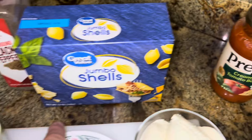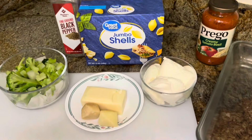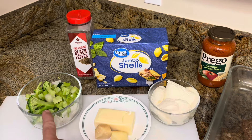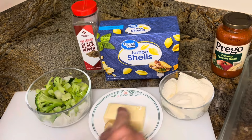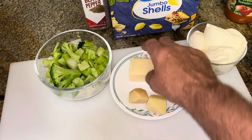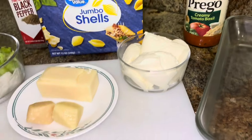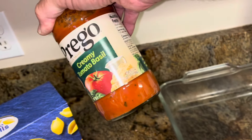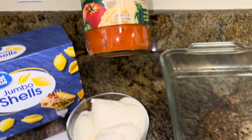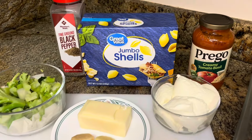The recipe calls for a 15-ounce package but this is only a 12-ounce package. We need 15 ounces of ricotta cheese, 10 ounces of frozen broccoli — thawed and well-drained — I still have to chop that. We have four ounces of mozzarella to shred, some grated parmesan, pepper, and the jumbo shells. Our jar of Prego is a little small too. It calls for 27-28 ounces, but now it's only 23 ounces. Shrinkflation got us. This is an old recipe. Everything's less product and more money.